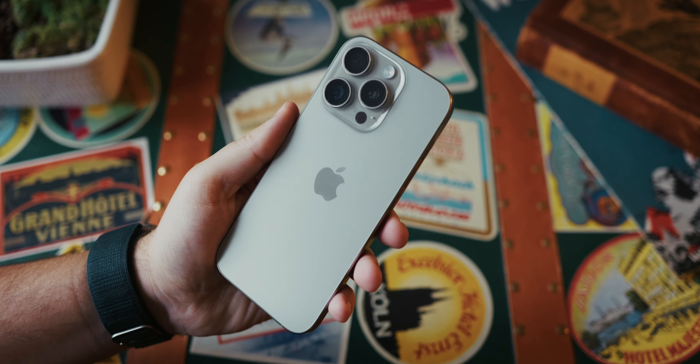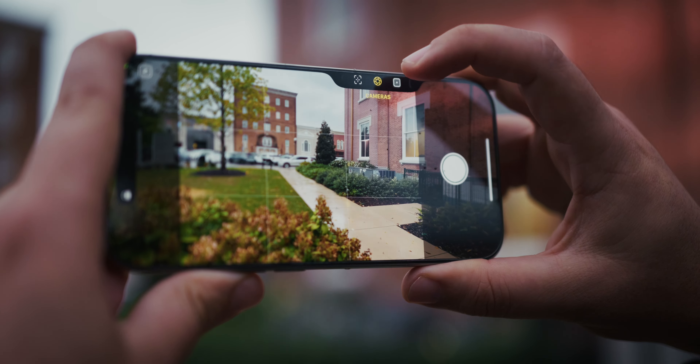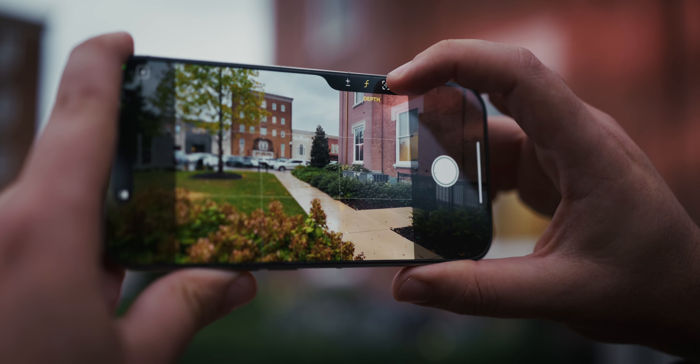The iPhone 16 Pro camera is honestly a bit lackluster, but not for the reason you think. It does have some impressive tech, but there are just a few things that are holding it back. In this video, I'm gonna show you why the iPhone 16 Pro camera is not so great out of the box and how you can fix that.